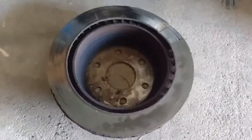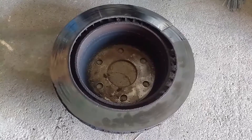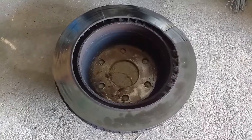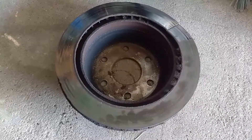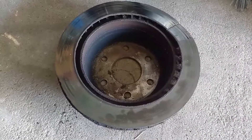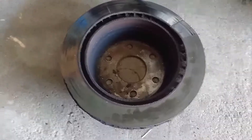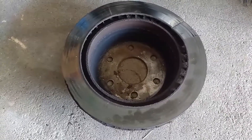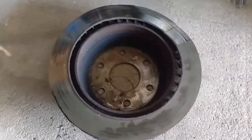In case you were wanting to push your rotor too far, I wanted to show what failure looks like. This is off of a rear rotor on a 1500 Chevy. The driver was complaining about vibration when they were braking, and then the vibration got much worse.